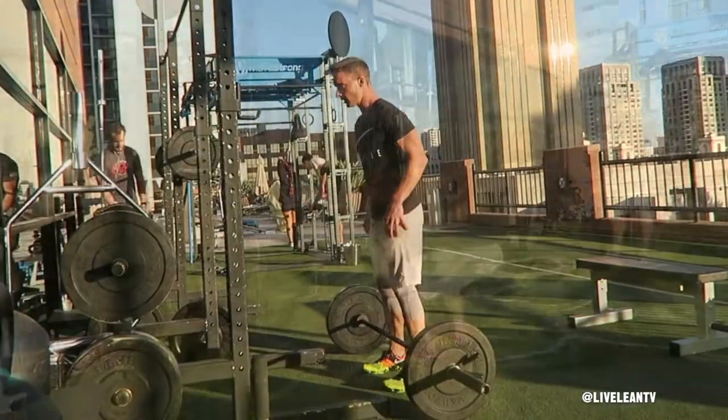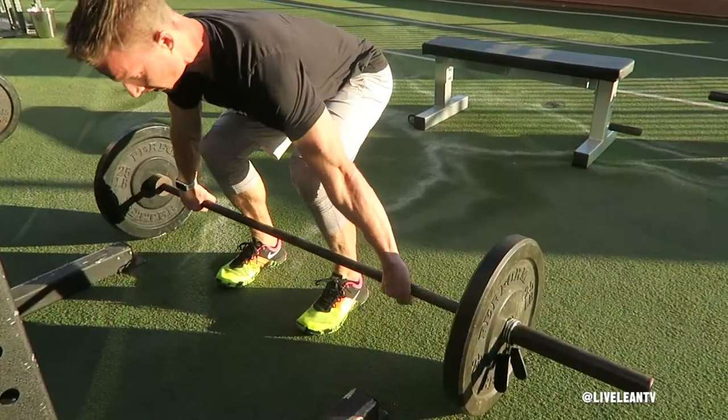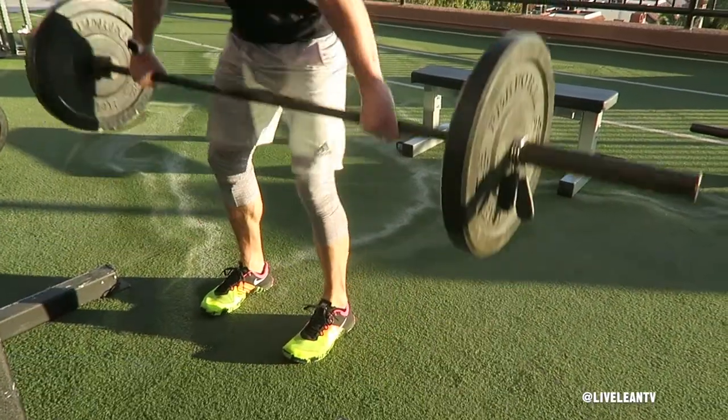To get started, with a hip width stance, walk up to the bar so it touches your shins. Push your hips back, bend your knees and grip the bar with an overhand snatch grip just outside the rings on the barbell.